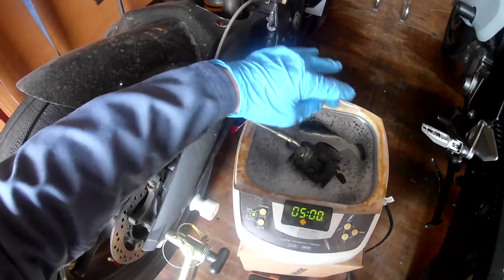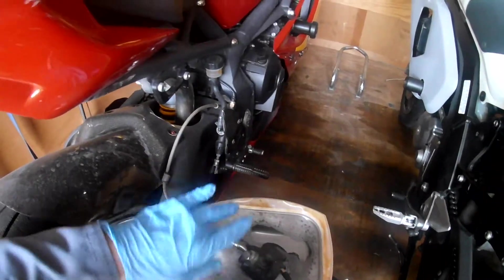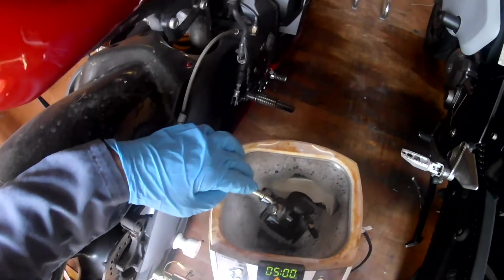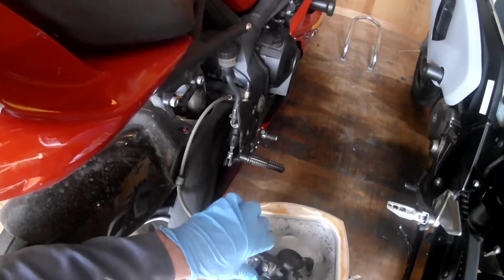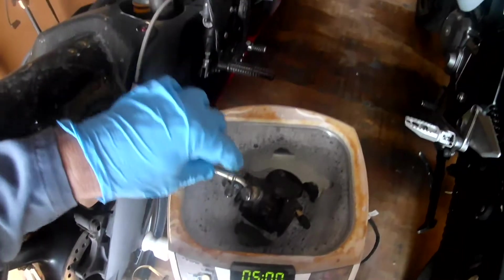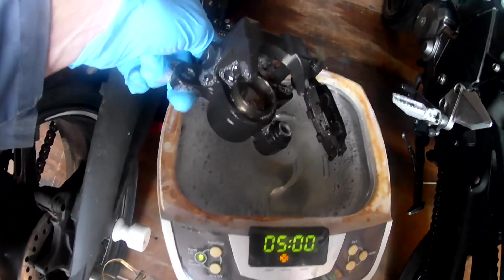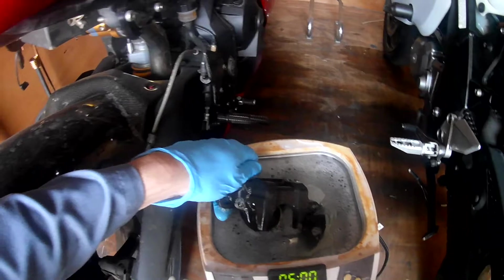The caliper is dirty, though it's not terribly greasy. What I'm trying to get here is so you can actually see it once I start it up — you'll see little plumes of dirt coming off the caliper. What I want to clean here is the piston inside and the O-rings and everything else on the inside of the caliper. You can see outside on the caliper it's a little bit dirty, but not really bad. This is more for show and tell than anything else.